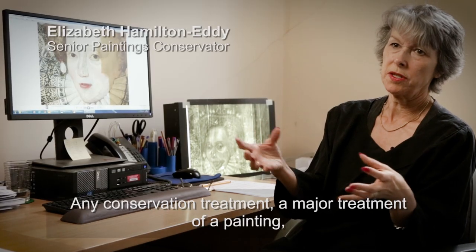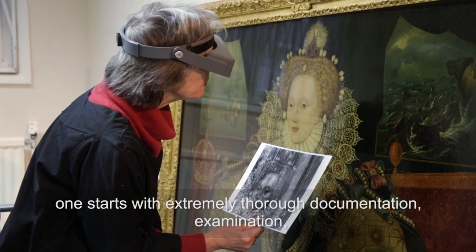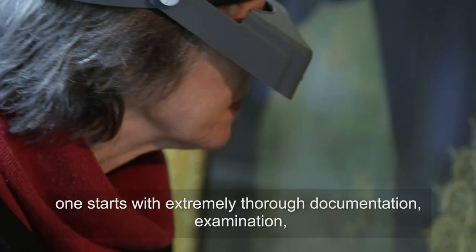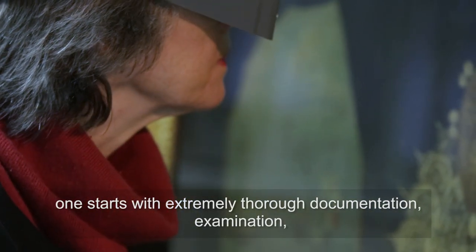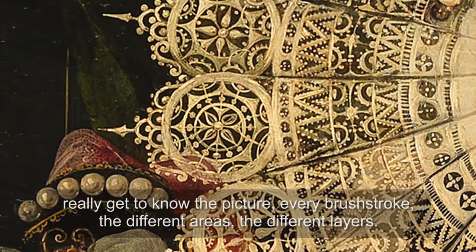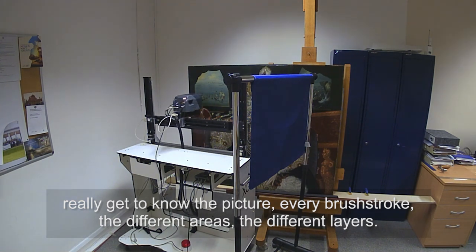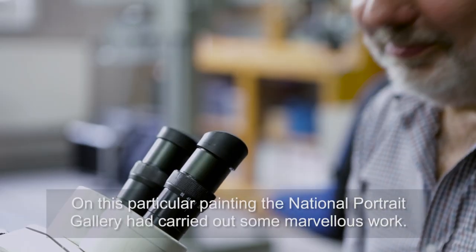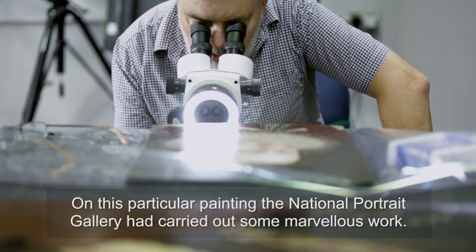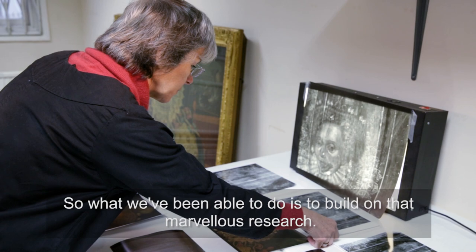Before any major conservation treatment of a painting, one starts with extremely thorough documentation and examination — really getting to know the picture, every brushstroke, the different areas and layers. On this particular painting, the National Portrait Gallery had carried out some marvellous work, so we've been able to build on that marvellous research.